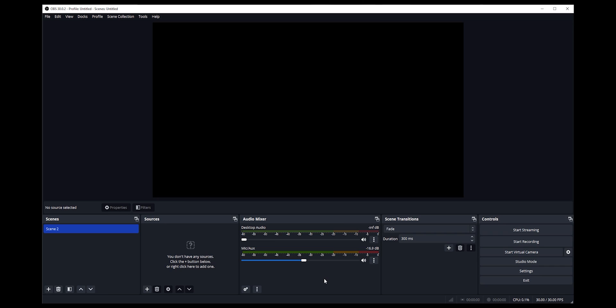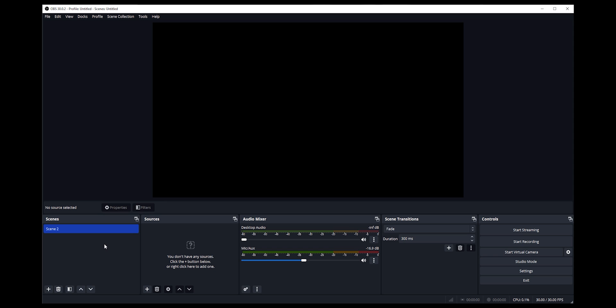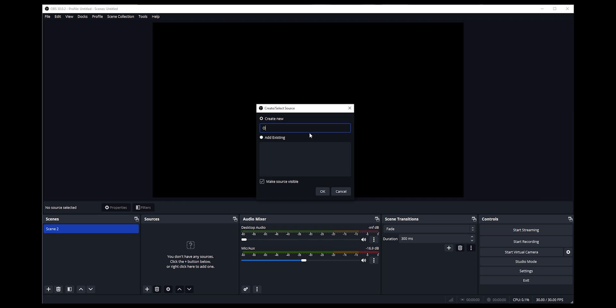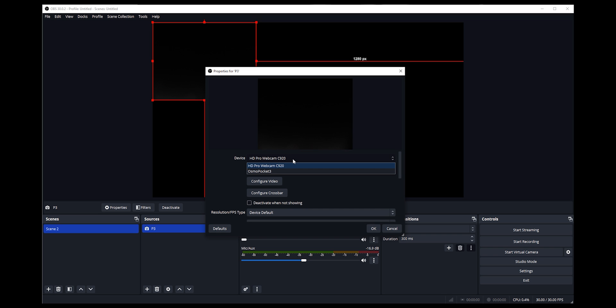Once we get into OBS, you can position your Osmo Pocket 3 however you want. Once you're plugged in via USB-C — in this case Windows 10, but Mac is the exact same idea — select the plus in sources, go to video capture device, call it P3 for Pocket 3, select OK, and you can see the Osmo Pocket 3. That's the setup.